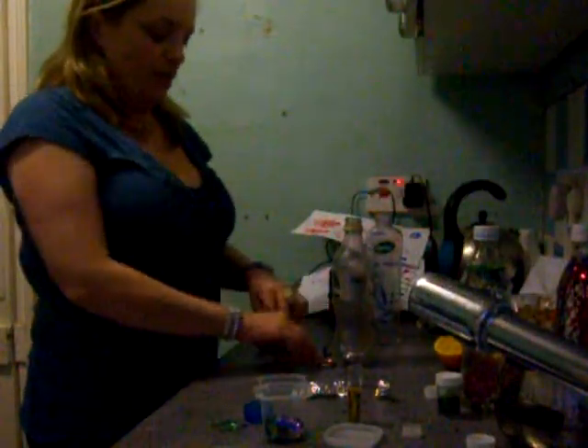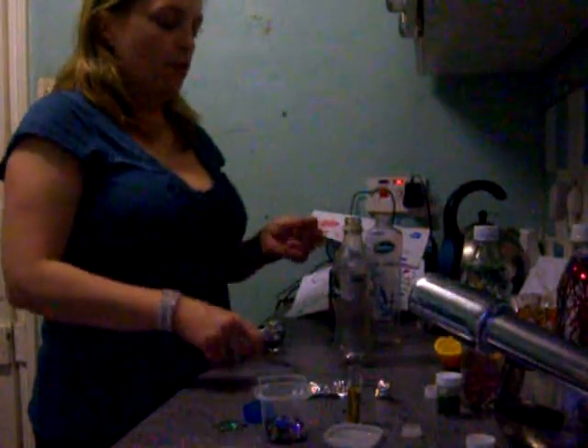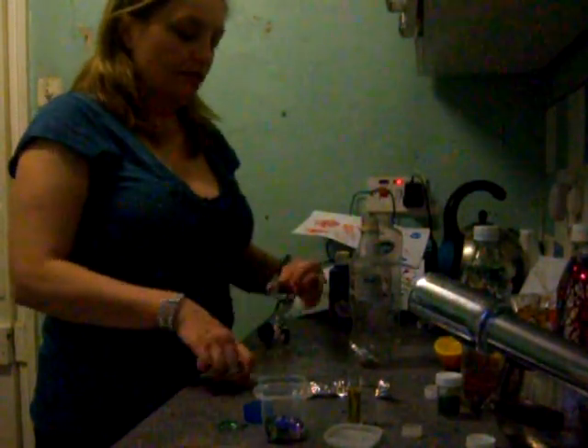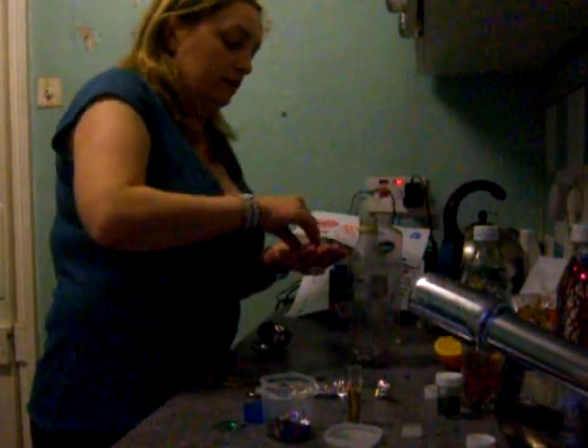What you need to do is cut up all the decorations and pop them in here. I've put a few in there already just to show you what we're talking about. Put them all in there, then get some sequins and put them in there. Lots of sequins because children love sequins — I do as well. Put them all in and there you go.